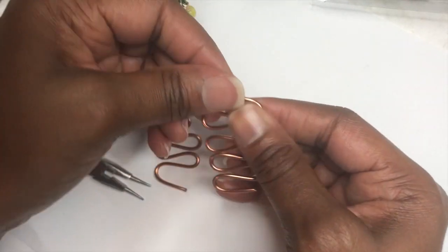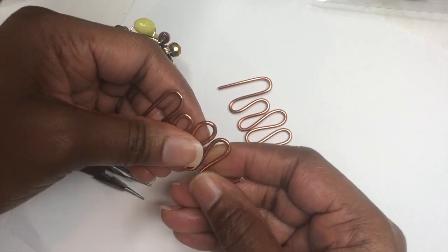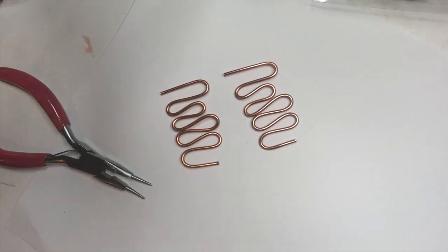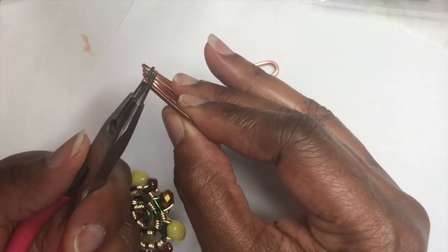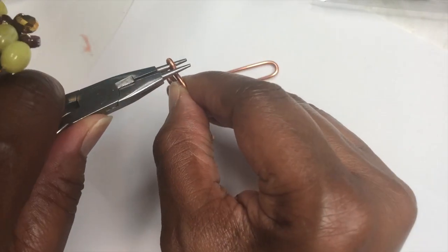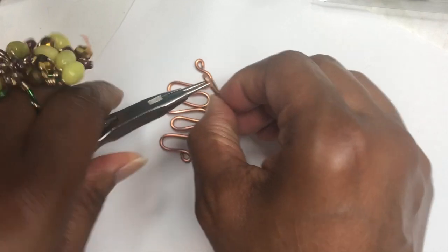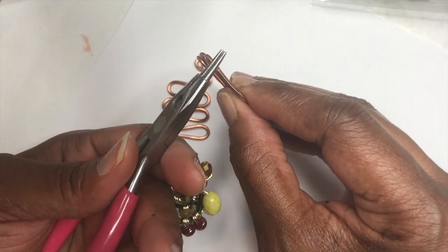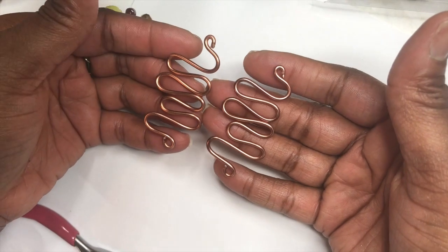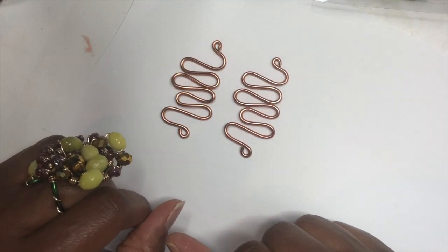Now I'm going to go on each end and make some loops. So that's what you're going to have. Now I'm going to go down the bottom of each end of each one and just make some loops. This is how your earrings are going to start to look. Now I'm going to go and hammer them down and I'll be back.